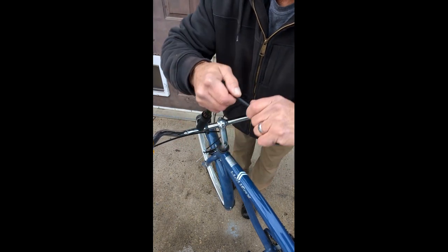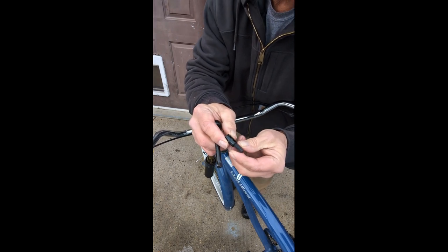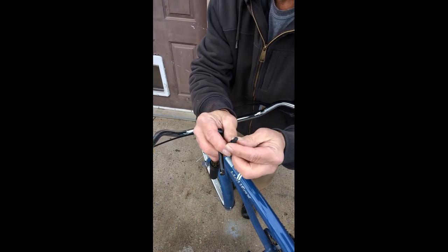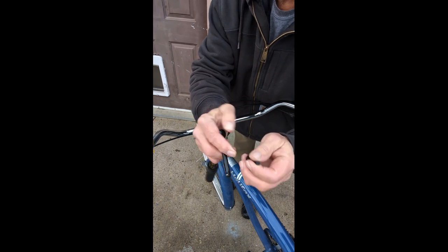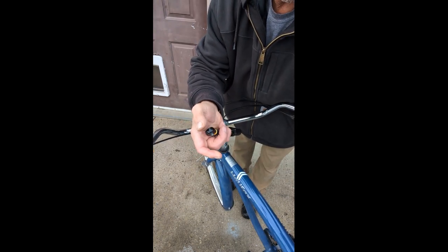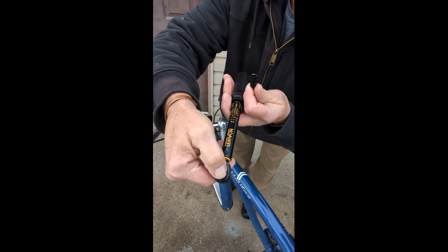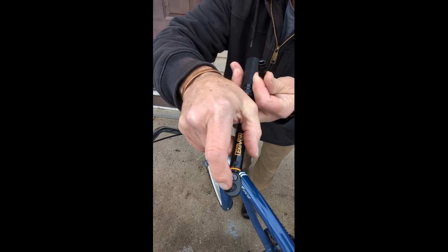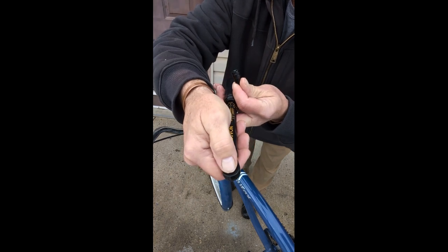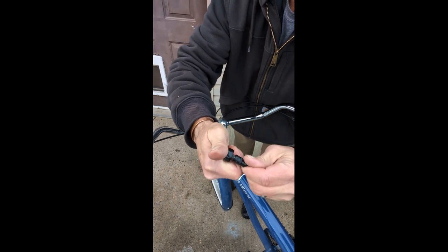We're going to use the number six hex on this one — that's like an allen wrench. I'm going to take the three-inch extension off right now. When you put a socket on, you push this little button at the top — there's a little button right there — and that locks your socket on. You can't get it on without pushing that.